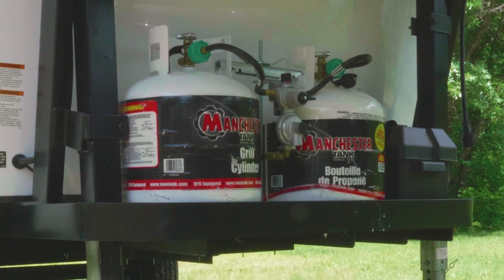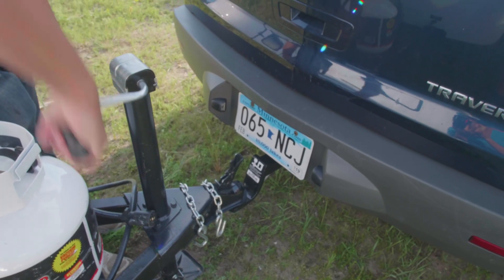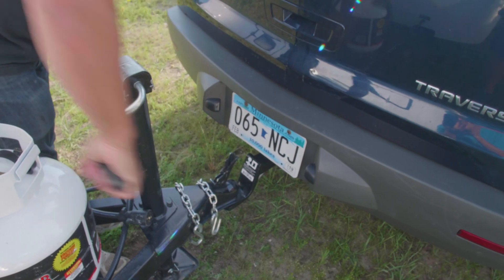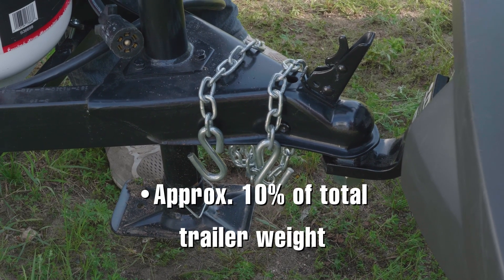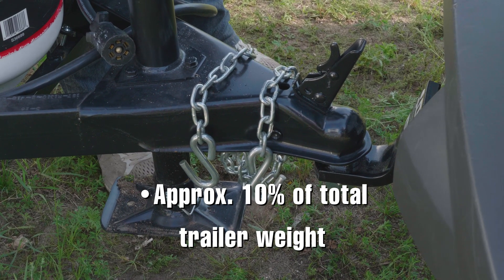Weight needs to be distributed evenly side to side and front to rear. Keep in mind that your propane tanks affect the weight depending on how full they might be. You'll want enough weight on the hitch to keep the trailer from riding too high or your tow vehicle from riding too low. Approximately 10% of the total weight of the trailer should be on the hitch.